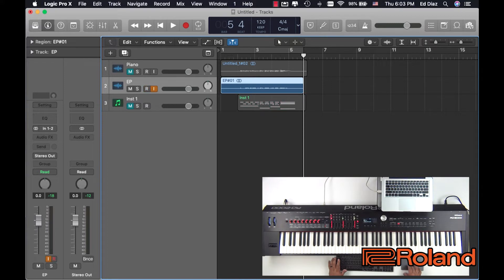Now watch this. I'm going to mute the MIDI so it's not playing, and here's the electric piano. Let's back it up. And now look, here is the piano part. Let's play them both together — piano and electric piano.